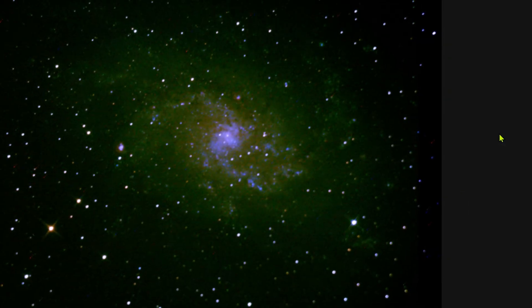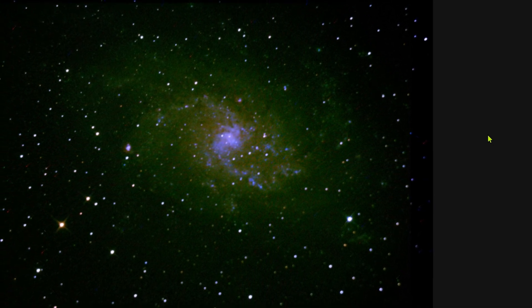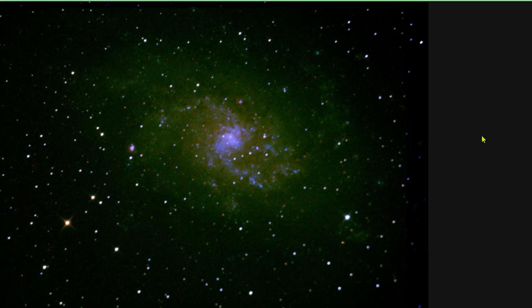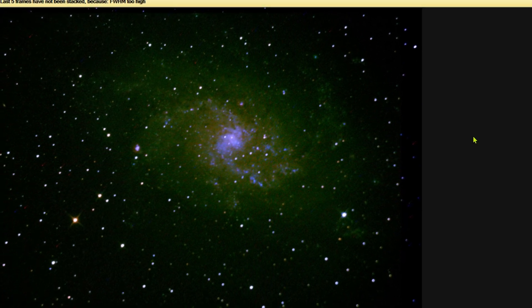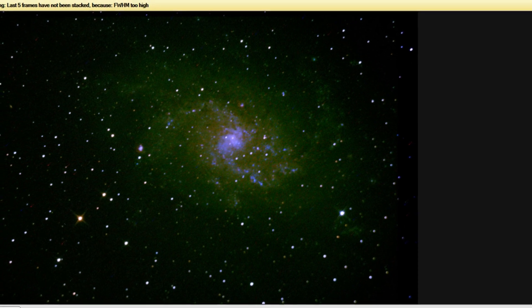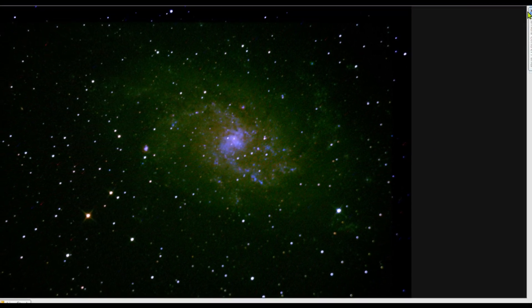Now let's see the Triangulum Galaxy — it was my second image. We have here again the greenish tint, and with galaxies it's even worse. But it's what we have today and we accept it and have fun with it. If you like the Dobsonian, you may be interested in clicking on the video on screen. Tell me in the comments what's your imaging style with your 8-inch Dobsonian.